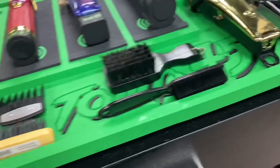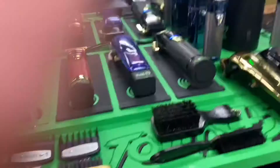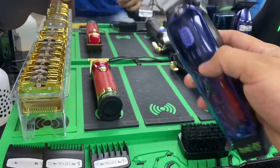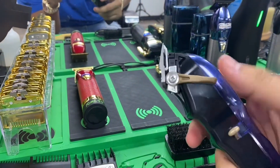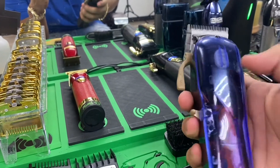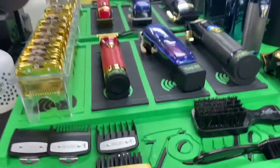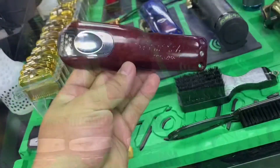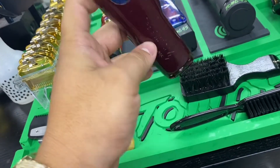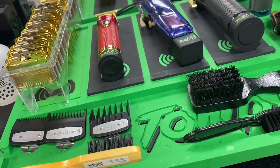Now out of my station, my first go-to clippers I would tell y'all to get if you're a beginner barber are the Magic Clips. They'll come with a cover and say 'Magic Clip Cordless' right here. These will run you like maybe a hundred bucks — pretty cheap.